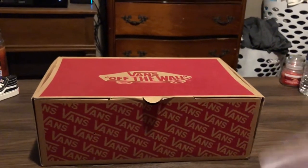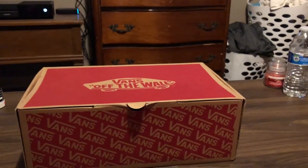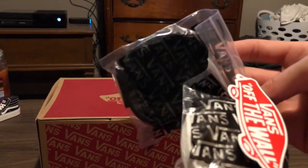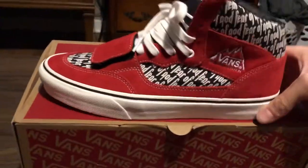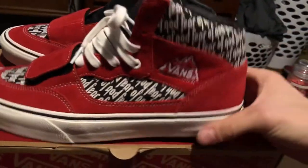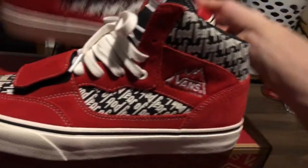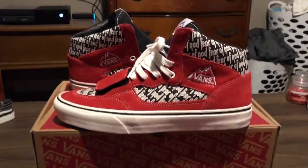I have the receipt right here. Happy I got these. They also came with a pair of extra black and a pair of extra white laces. Let's get into the shoe. Here they are — flip this one around really quick. Here it is: the Vans Fear of God Mountain Edition.